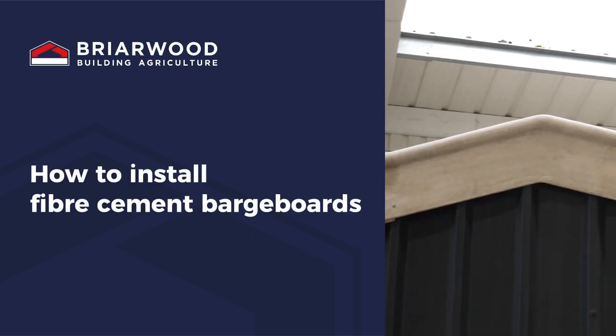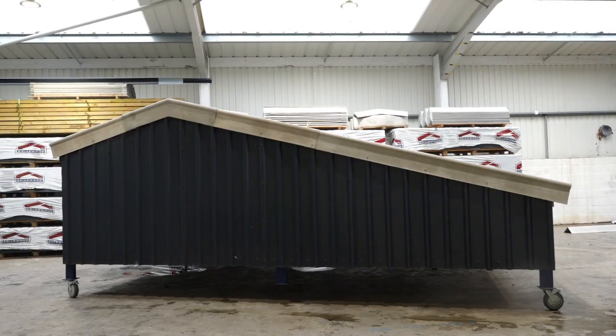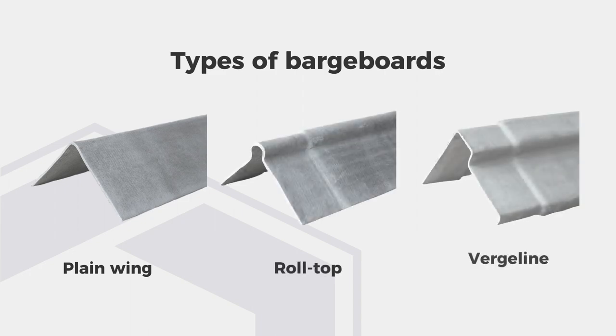How to install fiber cement barge boards. We manufacture three types of barge boards: plain wing, roll top, and verge line.